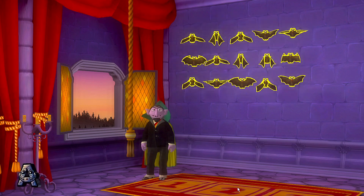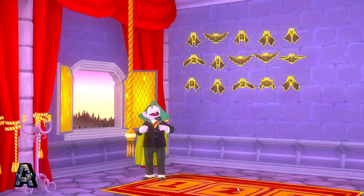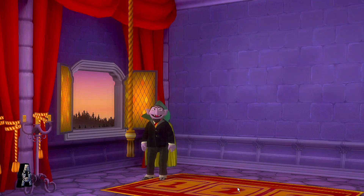Wonderful! All my bats are back home. But wait — there are more bats. There are more bats that need to come home. Let us ring them in.